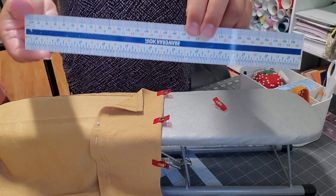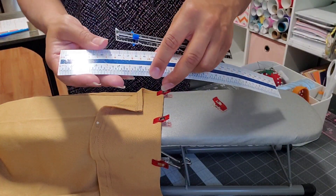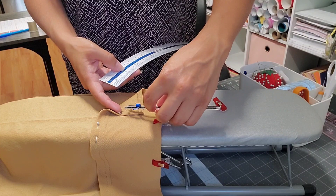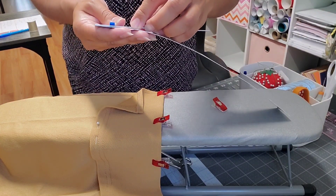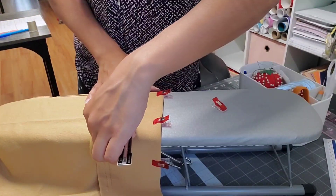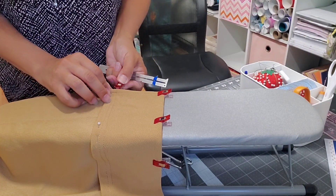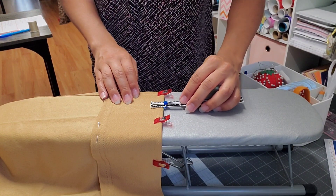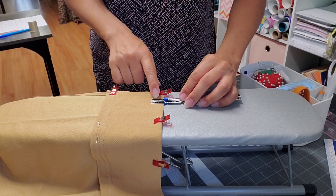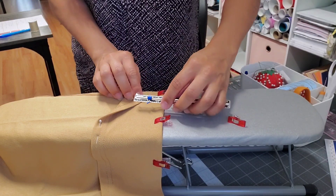I have this ruler that gives me all the details — I'm not good at math so my husband got me this ruler. I'm measuring the original hem finish and it is 5/8 inch. So I'm going to mark the bottom at 5/8 inch — that's the same measurement that's here on the original hem.